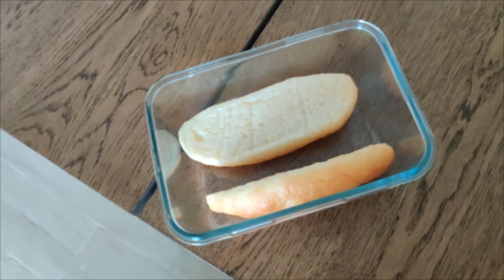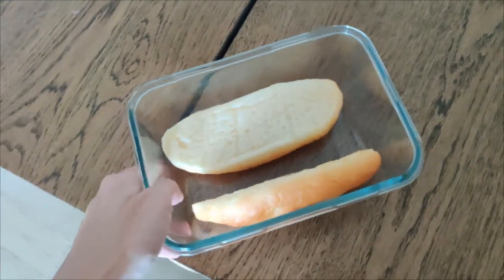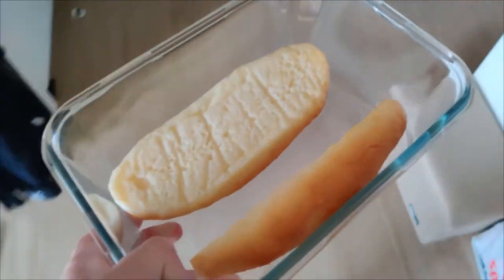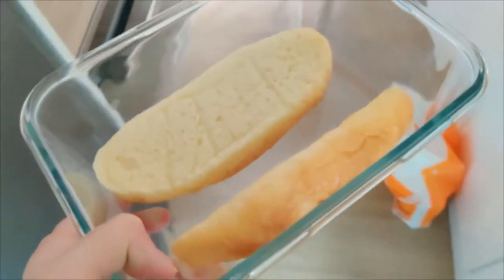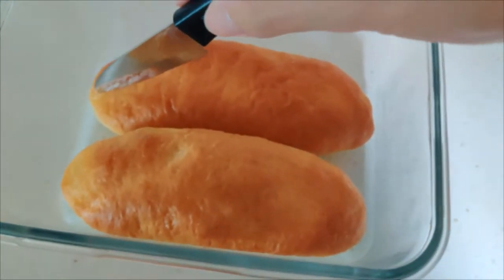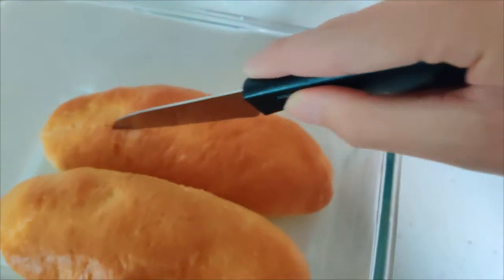These are some hot dog buns that my mom made up yesterday night, so we're going to be using these. I'm going to be teaching you how to make hot dogs. First of all, what you want to do is get a knife and basically cut open the bun, which I'm going to cut to later because I can't do this with one hand right now.